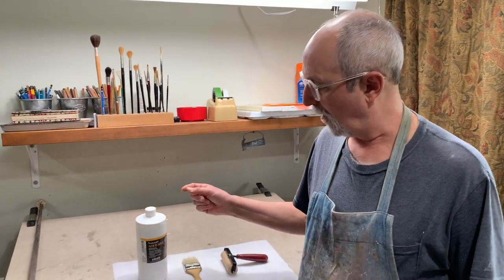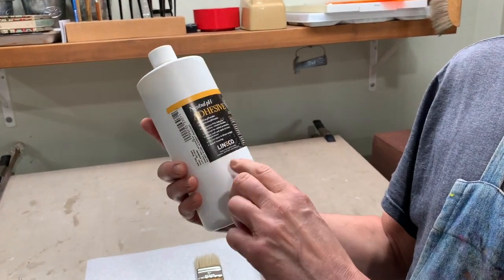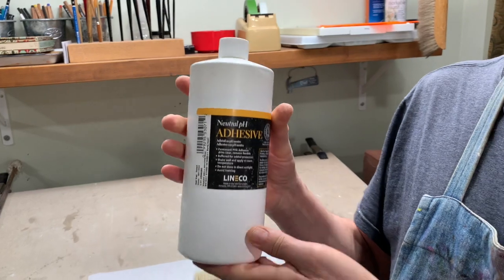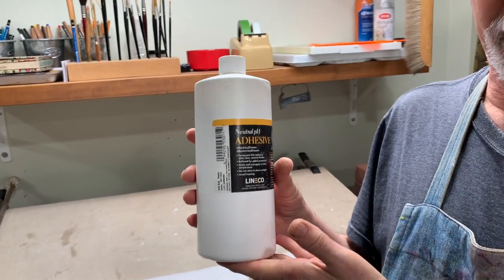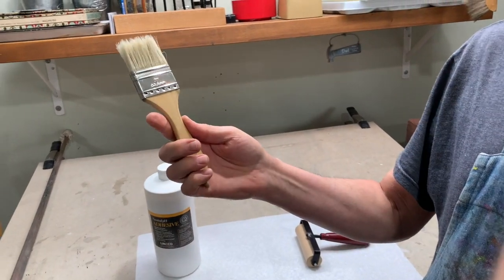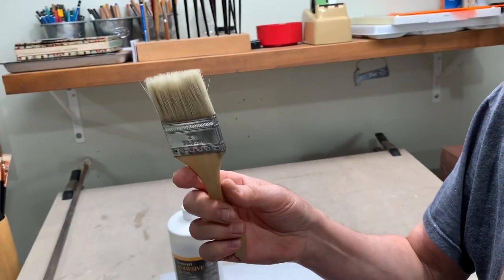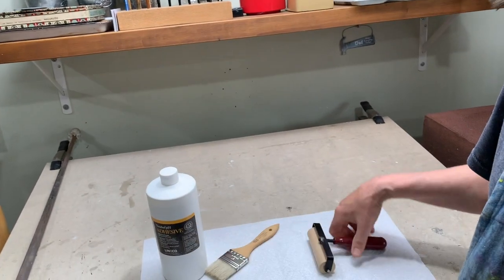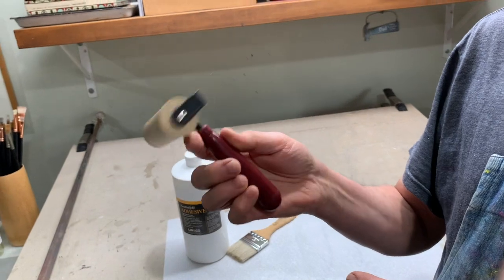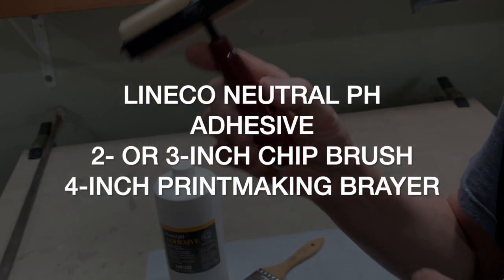What we need is neutral pH adhesive. This one is made by Lineco company — that's the glue I use to affix the linen to the panel. I do that with this cheap hardware store chip brush; it's a two-inch chip brush, costs a couple of bucks or less. And then to roll it out smooth and secure it, I use a four-inch printmaking brayer — this is a Speedball brayer.